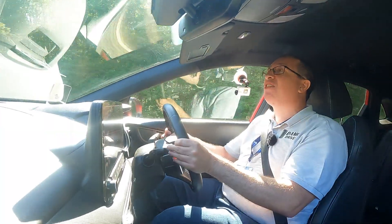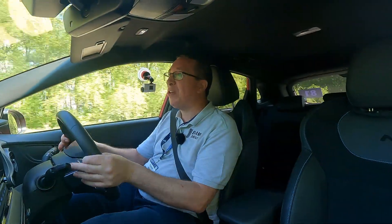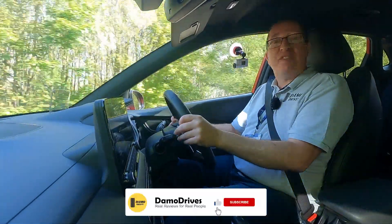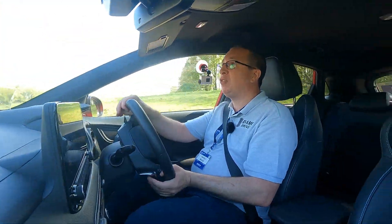Hopefully you've enjoyed this short but sweet review of the Kona N. I'd like to get my hands on this for a bit longer — 20 to 25 minutes is really difficult to get across how good this is. But anyway guys, if you've enjoyed it, please give me a thumbs up. Comments are always welcome, and remember to click on the subscribe button. Thanks for watching.